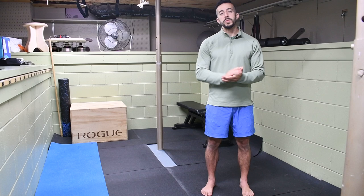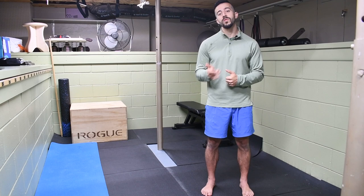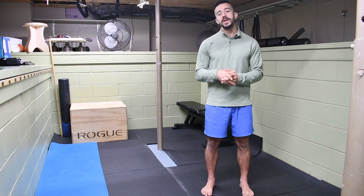Make sure you hit that subscribe button so you don't miss out on future content. Every Saturday I'm putting out videos showing you how to resolve aches and pains, prevent injuries, and overall optimize your performance inside the gym and outside of it in your daily life and routine. Welcome to the Stronghold Army — we'll see you next week.